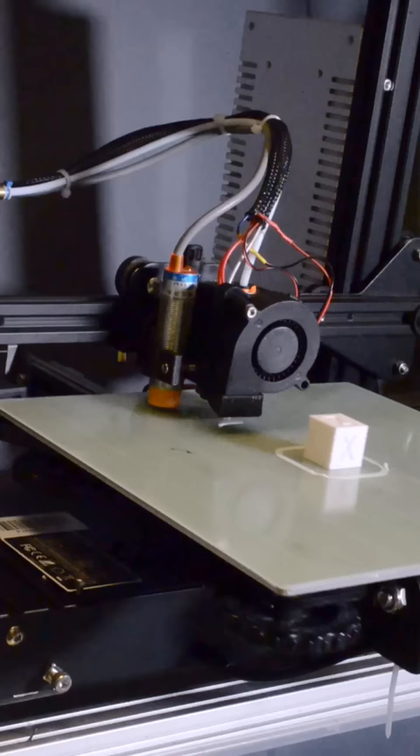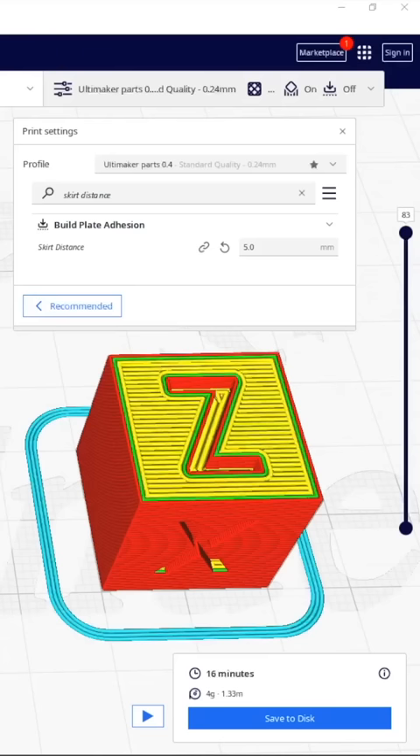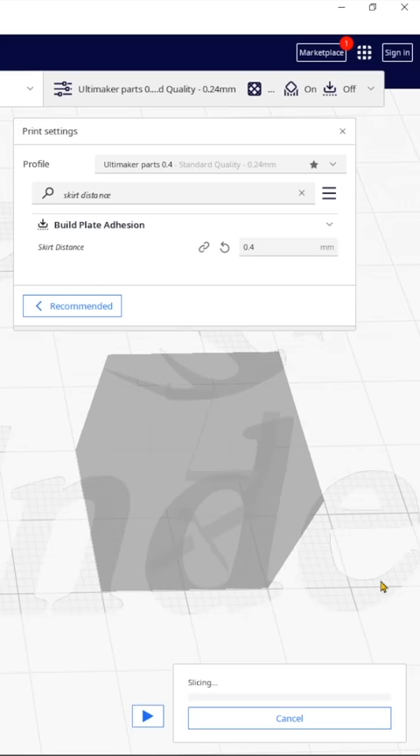And what about skirts? The problem with skirts is they're completely separate from the part and they don't get ejected automatically. If you want to use a skirt, simply set the skirt distance to something small like 0.4 millimeters. In this way, the skirt will be printed but will be close enough to the part that it'll get ejected along with it.